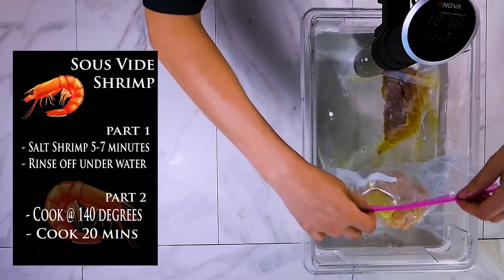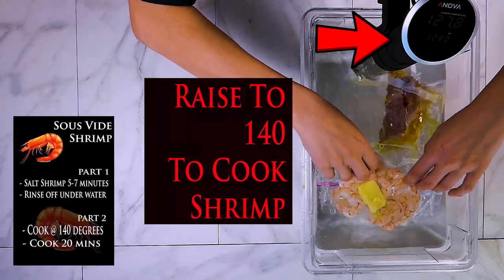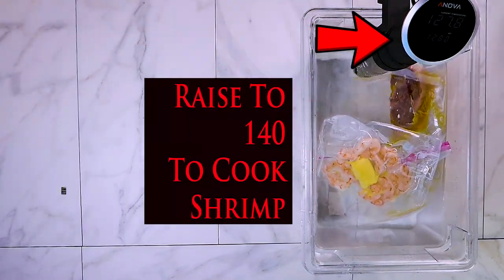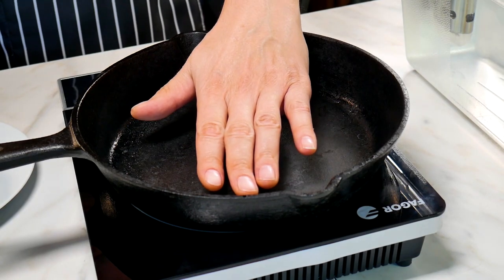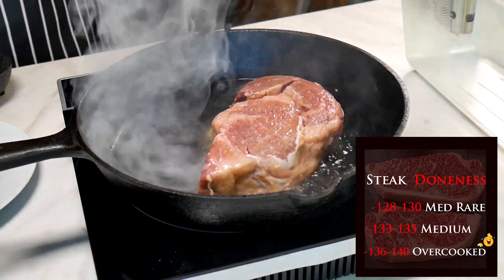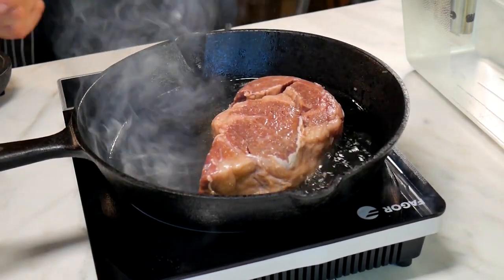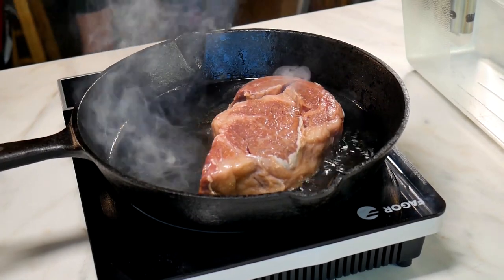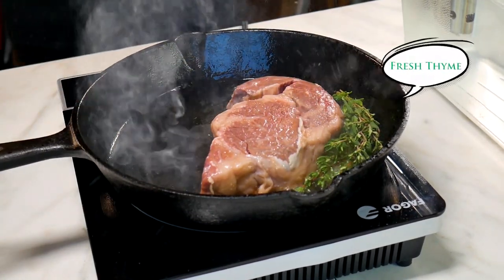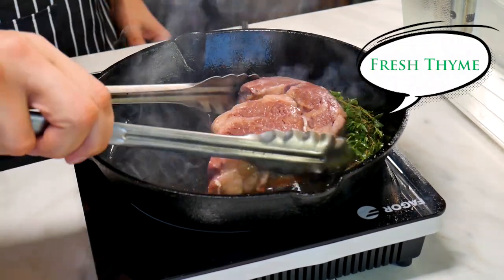We cooked the steak at 129 degrees — that's what I personally like, and that's truly medium rare. If you like it more medium-plus, you're going to be at about 130 degrees. I cooked mine for two hours and 20 minutes. That's perfect at 129 degrees. You can play around with the temperatures a little bit — 129 degrees is a true medium rare that you can cut with a butter knife.